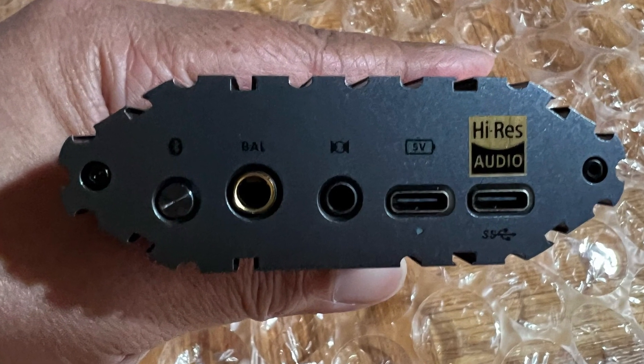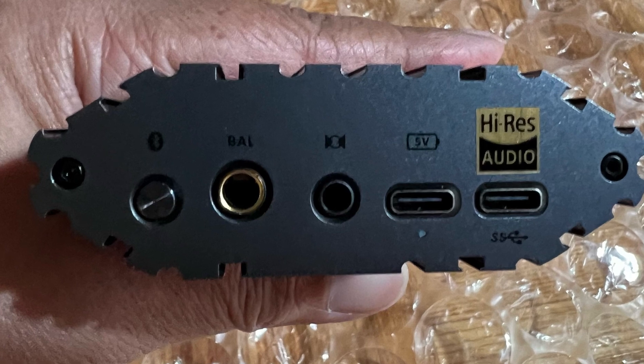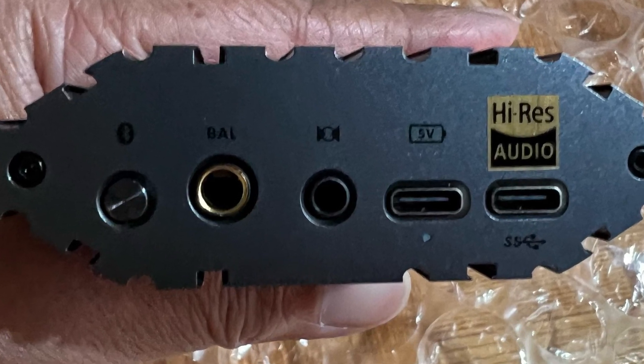On one side you can see all these connectors — Bluetooth, balanced, and so on and so forth. These are the inputs, by the way.